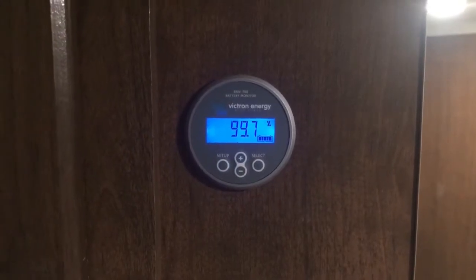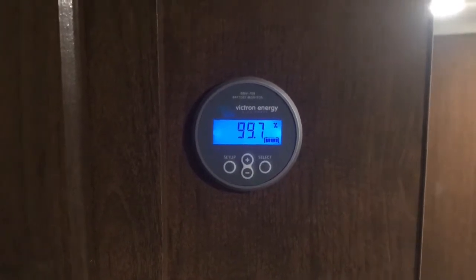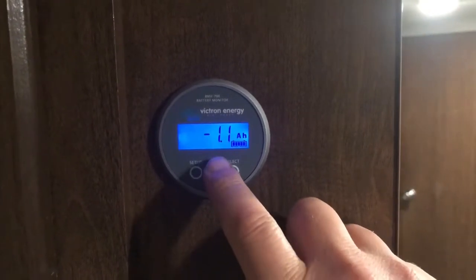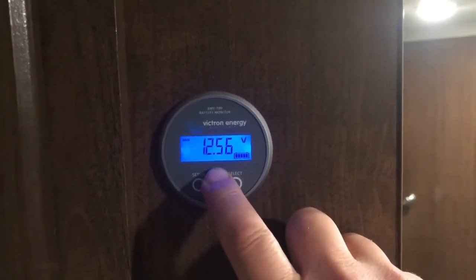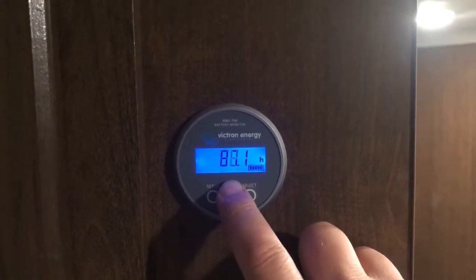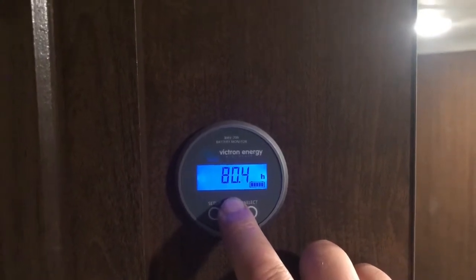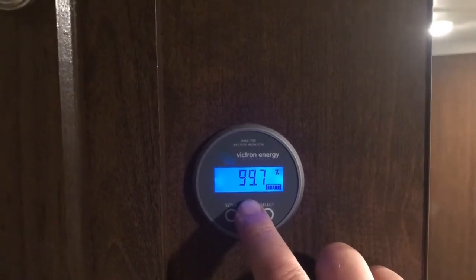So what we're looking at here is the battery monitor in action. I'll just scroll through the settings I use quickly. This is the state of charge: 99.97%. That's the amp hours being used, or watts being used, or number of amps being used. Current voltage is 12.56. And that's the amount of hours left that the batteries will run under the current load. And back to the state of charge: 99.7%.